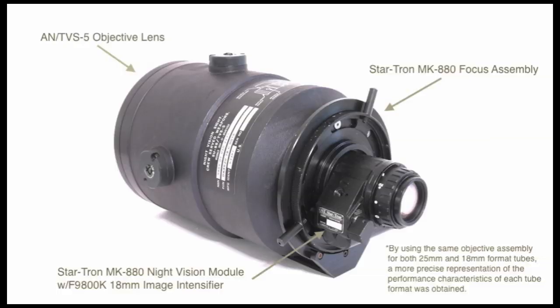Here's the 18mm format setup with the AN-TVS-5 objective lens. We're using the StarTron MK880 focus assembly and a StarTron MK880 night vision module with an F9800K image intensifier. By using the same objective lens system with the different format tubes, a more precise representation of the performance characteristics between these tube formats could be obtained, and I think that it did a pretty good job of doing so.